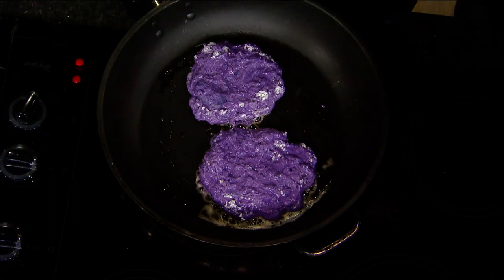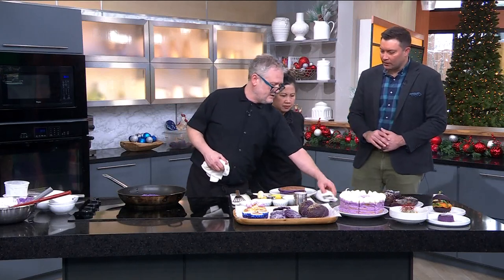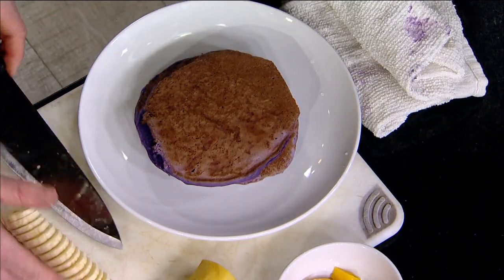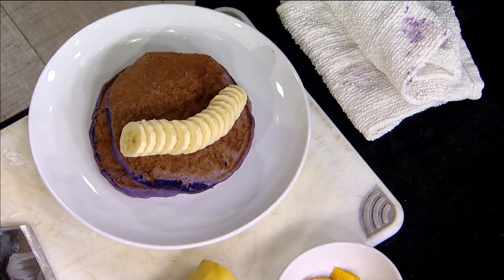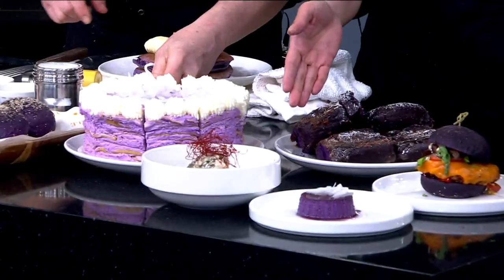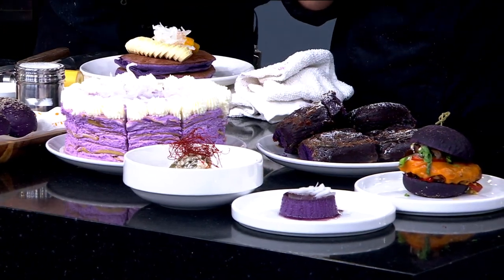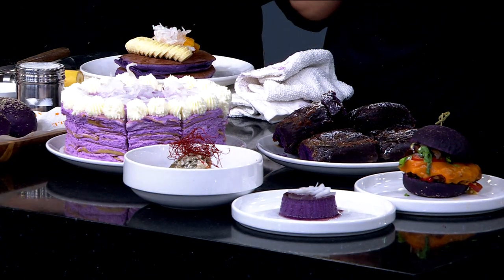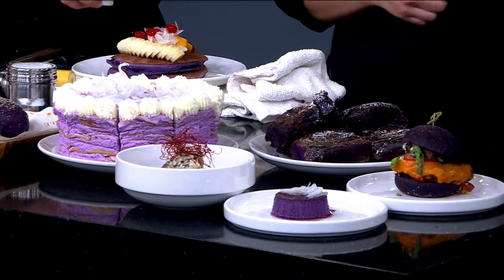We've got about two minutes left, so through the magic of television — I'm going to start decorating this while Leira talks about the other dishes. This one is the ube leche flan — we put the ube flavor in it. And this one is mashed purple yam with laing. For laing, we use kale — some people use taro leaves, but we use kale. It's a savory dish, almost like a play on mashed potatoes.